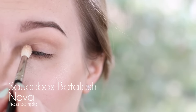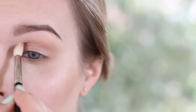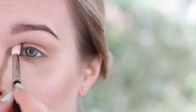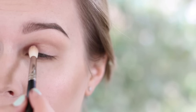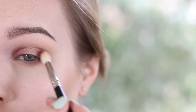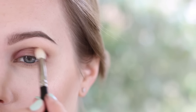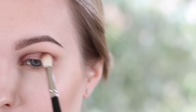Now go in with the Saucebox Battle Lash Palette's Nova, which is a really gorgeous metallic purple. I'm taking this on a Hakuhodo J142 and starting to work it into the inner corner crease of my eyelid. Slowly work it so that you have nice transitions, then start patting it over the lid as well — we're going to want to leave the center space blank. Now I'm repeating that same thing on the outer corner, patting on the lid, then doing windshield wiper motions in the crease, pulling all the way across in the crease but leaving it blank on the actual eyelid.